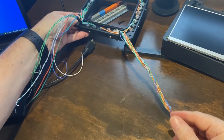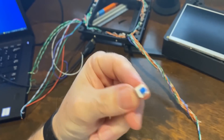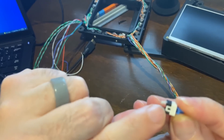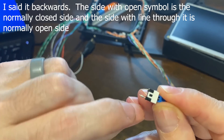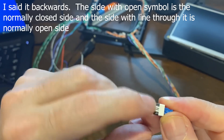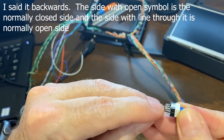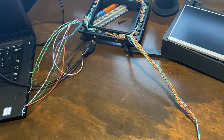Let me show you the switches used here — these are tact switches, just a small little push button contact. I did figure out that there is an open side and a closed side, which relates to the momentary normally open and normally closed circuits. The two contacts on this side would be normally closed, and the two contacts on this side would be normally open.